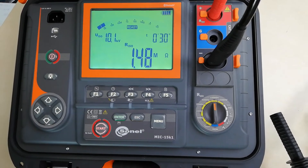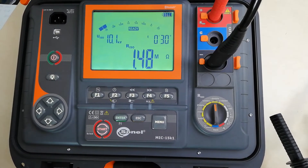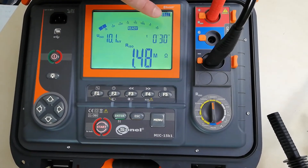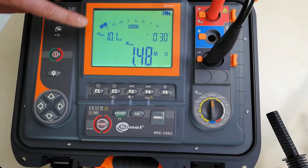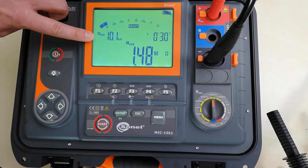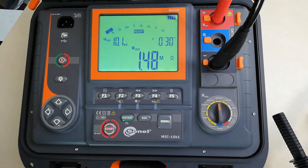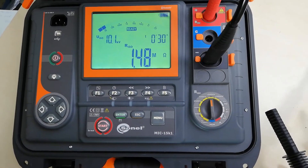At the end of the measurement, the meter has discharged the measured object and we have the results: a measuring time of 30 seconds, the actual test voltage over 10 kV, and the measured resistance value of 1.48 mega ohm.